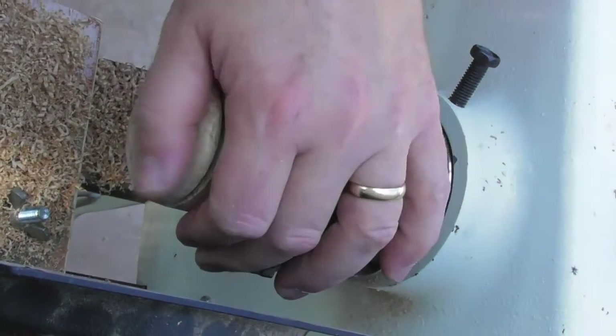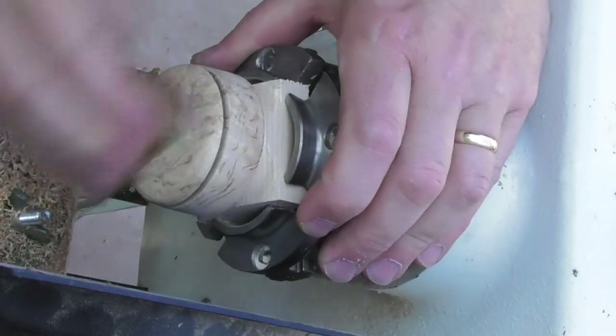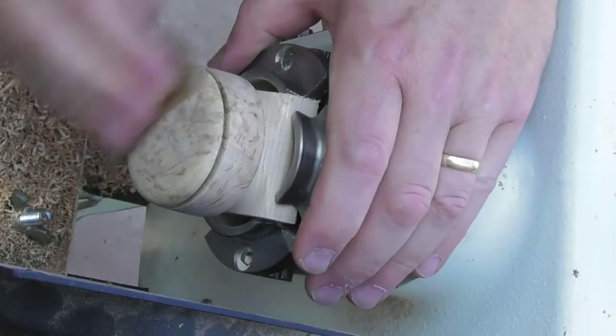I'm now just going to check the finish on here and then seal it and look at putting some coating on it.